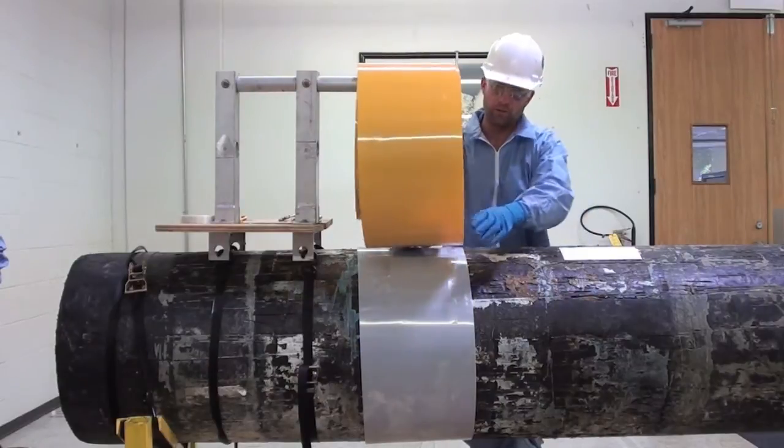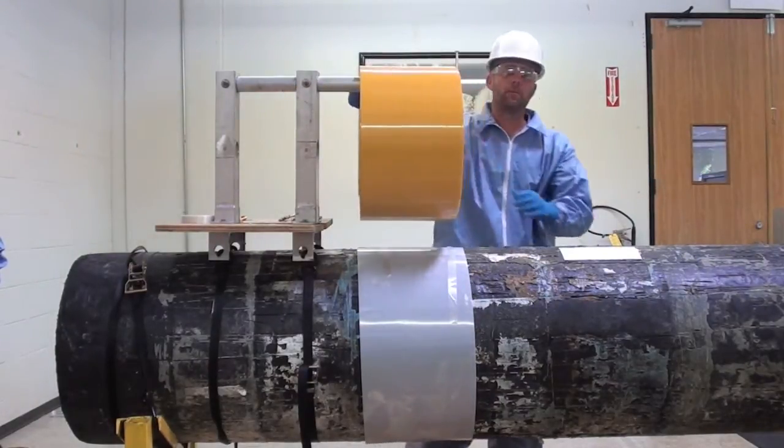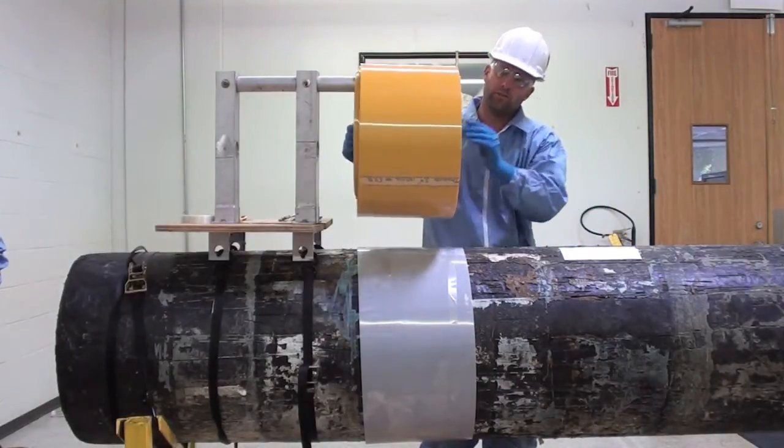The first step for your spool feeder is to attach it with the ratchet strap to the pipe. The next step is to place your coil onto the spool feeder itself.